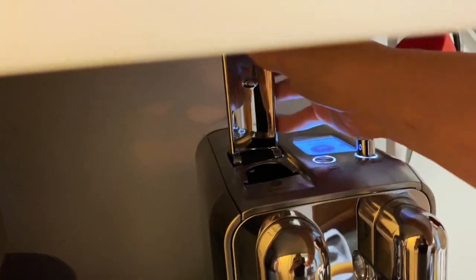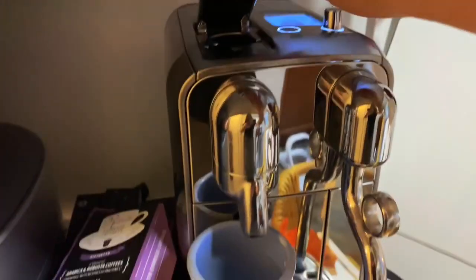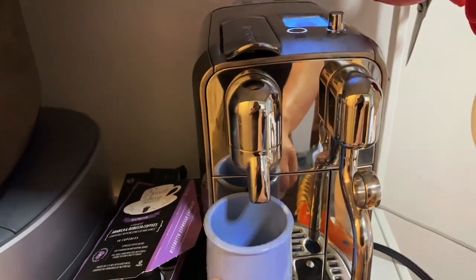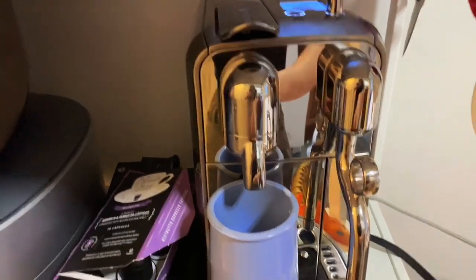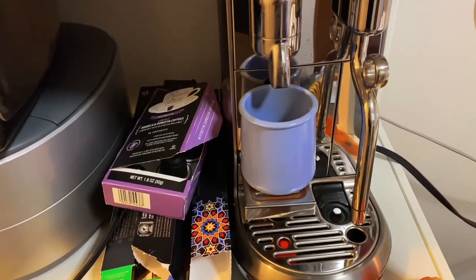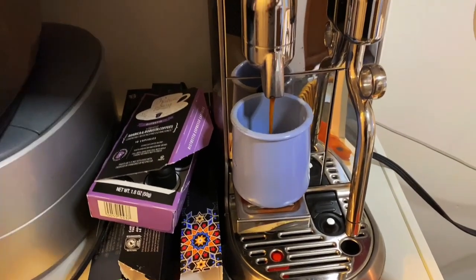I actually demonstrate here using it with Trader Joe's Nespresso replacement capsules, which also works great. It warms up within seconds — I just waited three, four or five seconds and it starts going.